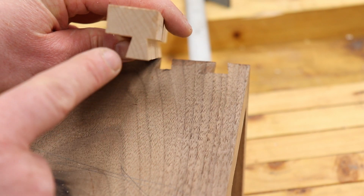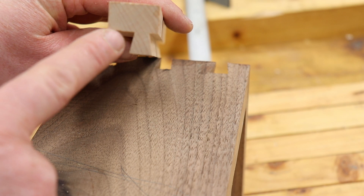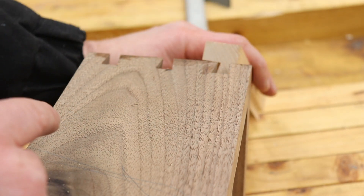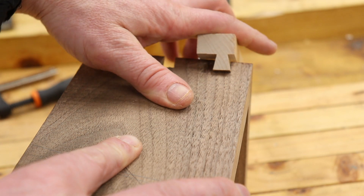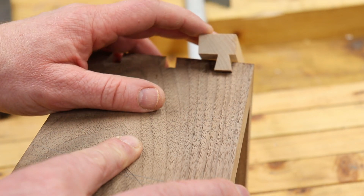We just ran this through the router again either side, and you just keep moving the fence over, taking a little nip at a time, just until you get the exact right size. Just keep tapping the fence until it's an exact fit — it slots in there just like that. So we can cut all these now to the right size, glue them all in place, and then flush cut them off afterwards.